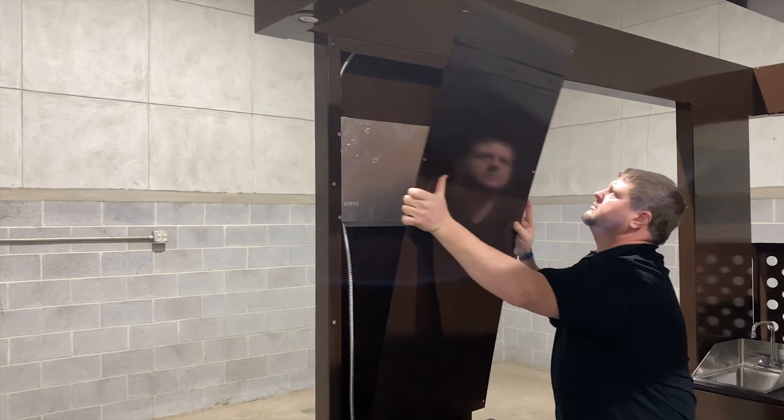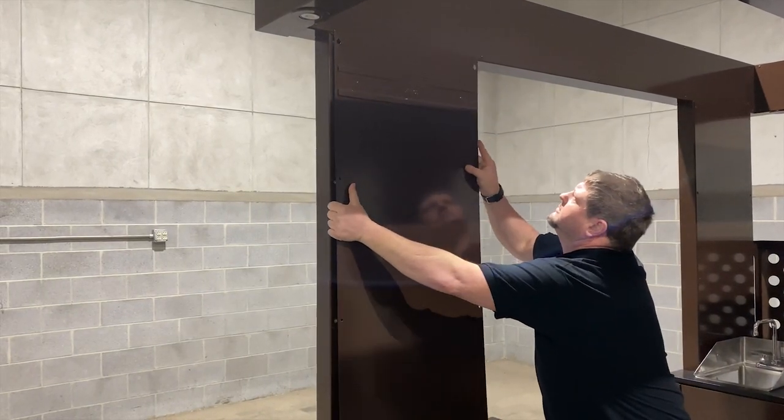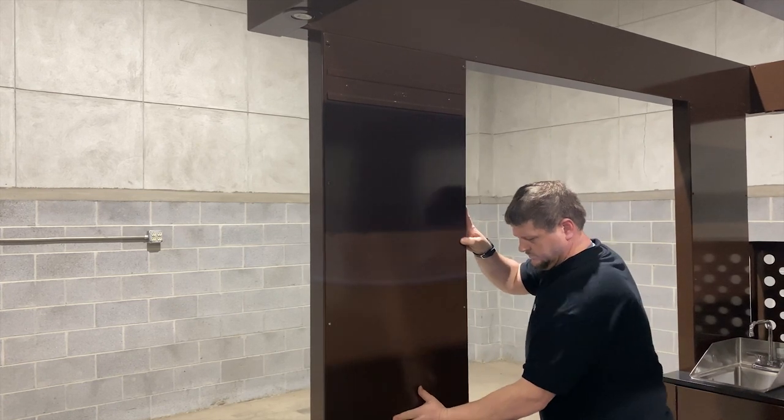Once this is complete, install the upright cover panels, making sure the cover panels with the menu brackets are on the front cart.